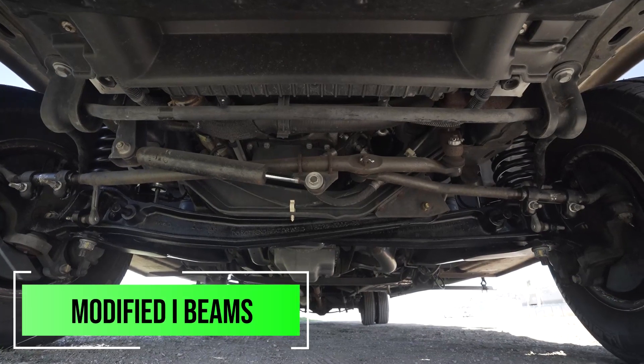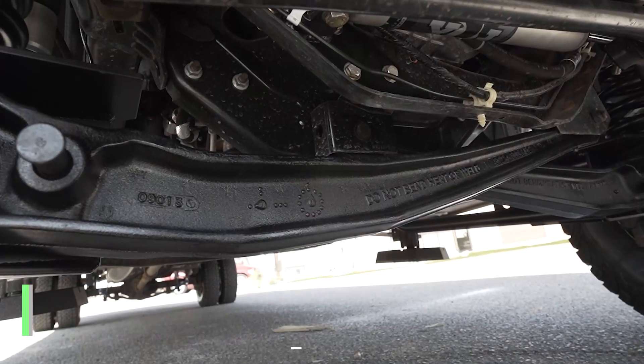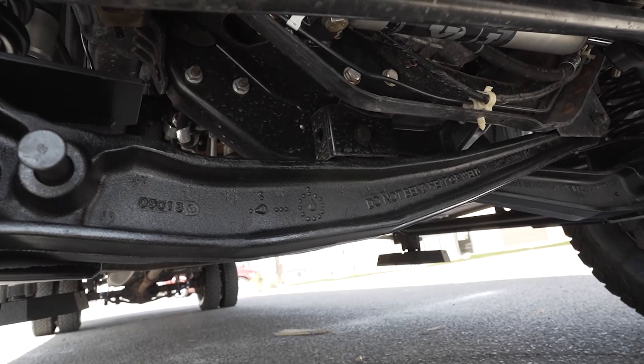The last thing in this kit is going to be our set of modified I-beams. We modify the I-beams in order to correct the camber, because on the I-beam suspension you don't have the large camber adjustments that you typically find on an A-arm or IFS front suspension. So that's going to be another key component on this.